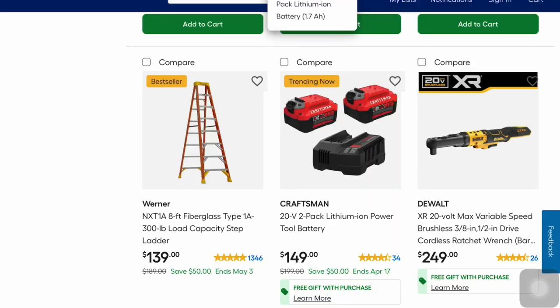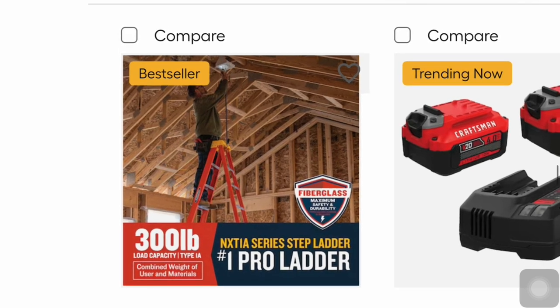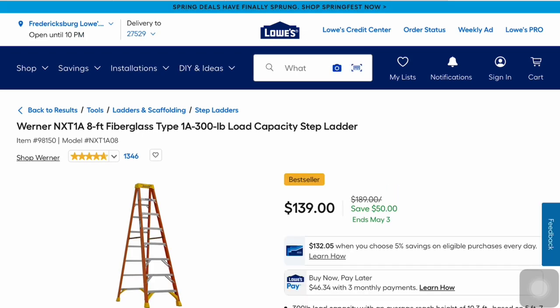You're going to save $50 off this Warner 300-pound load capacity stepladder. It's the XTS series with 300-pound capacity, and this ends on May 3rd.